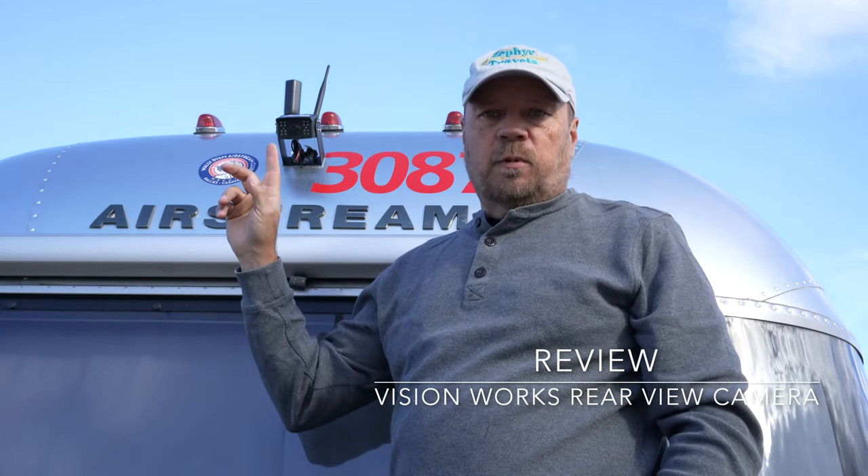Hey guys, welcome back to Zephyr's Travels. I'm Randy, and in this video we're going to talk about this backup camera that we installed a few months ago on our Airstream. Do we like it? Do we recommend it for your trailer? Have we had problems? We're going to get into all that stuff. But first, we're going to start with the unboxing, and then we'll come back and talk about the performance of the camera.